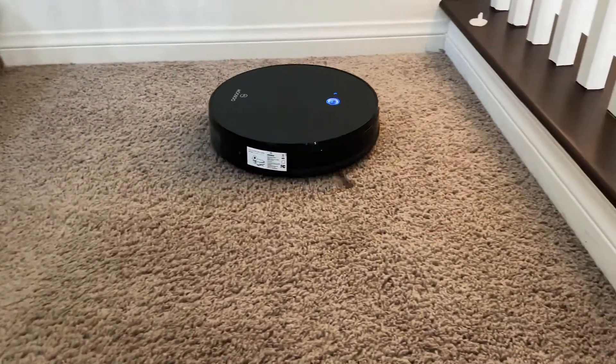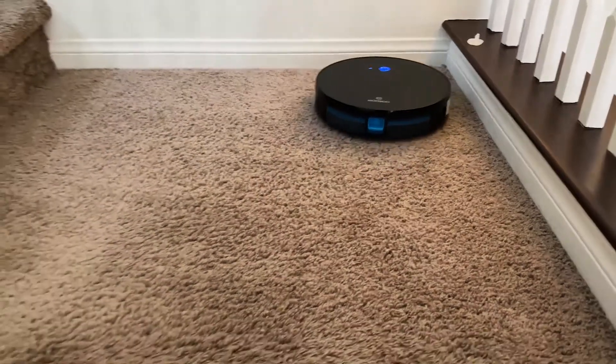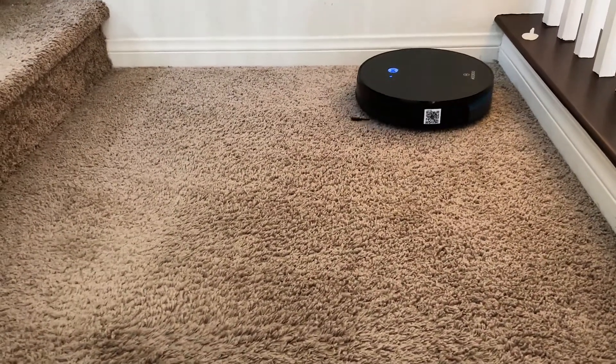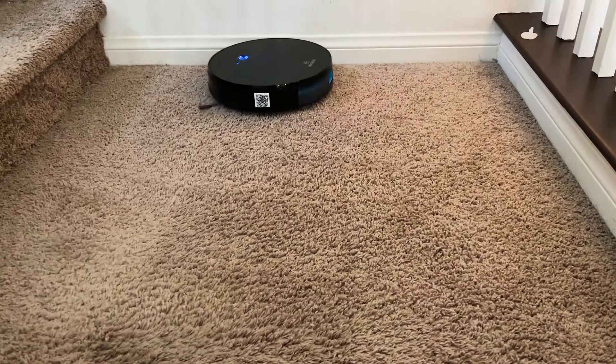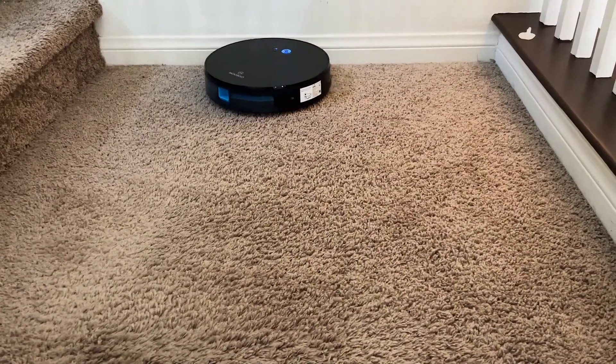It does a solid job on carpet and I was really impressed, but it did have some issues on my hardwood floor — it never cleaned as well as some of my other RoboVacs. It does come with a remote and you can use that to control the robot and have it clean specific areas.